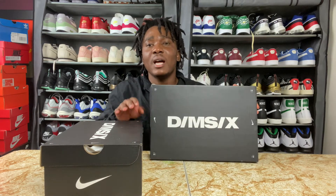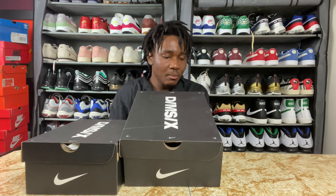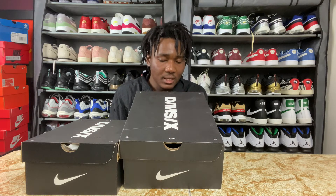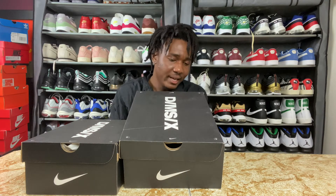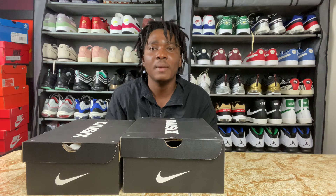You can see the swoosh on the box. On top of each box we have 'Dim 6' — I hope I'm pronouncing it correctly. The label reads: Women's Nike NSW React Vision. The suggested retail price is $140 plus tax, and the size I picked is size 10 and a half. This is a women's sneaker, so if you're a guy and you want to pick up a women's sneaker, you have to go a size and a half up. But if you're a woman, you don't have to make any changes.